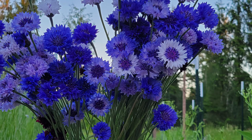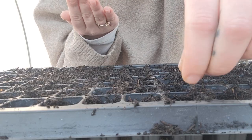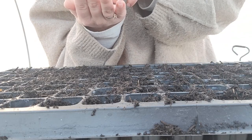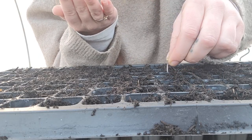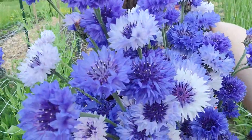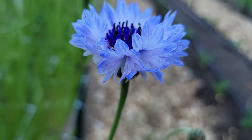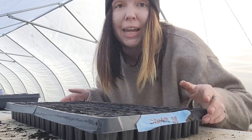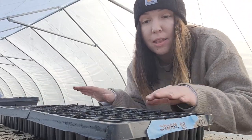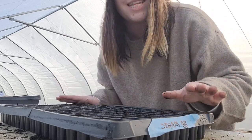Bachelor buttons have a really long blooming window, so succession planting is not something I do with them the same way I do, say, cosmos. Cosmos I succession plant every two to three weeks, whereas with bachelor buttons I will probably only do one, maybe two extra successions because that blooming window is just so long and generous. Once I have a tray completely seeded, I bang it on the table a little bit — that forces the soil to go back into those holes and all the seeds get covered up.